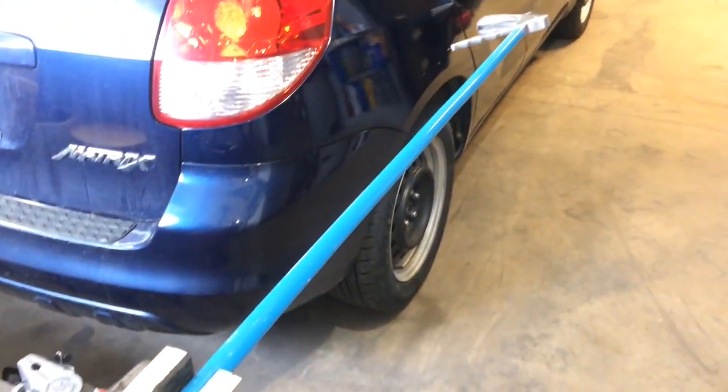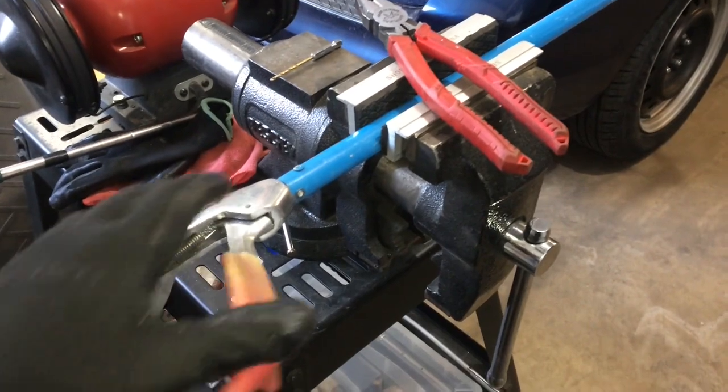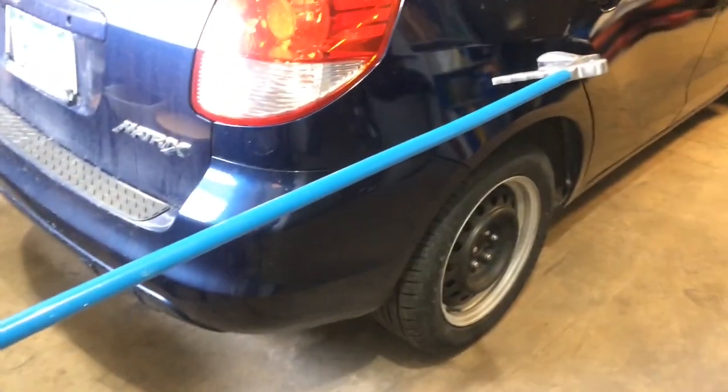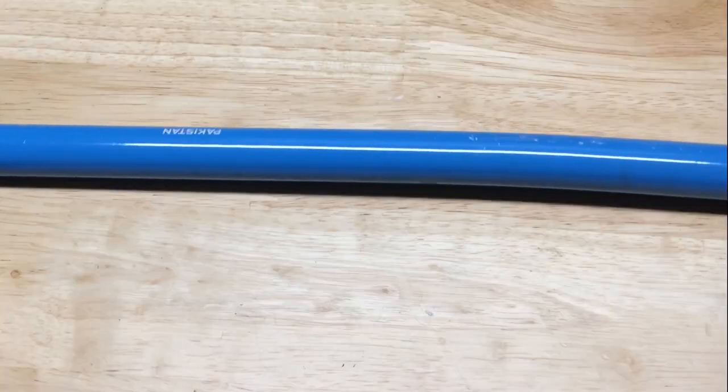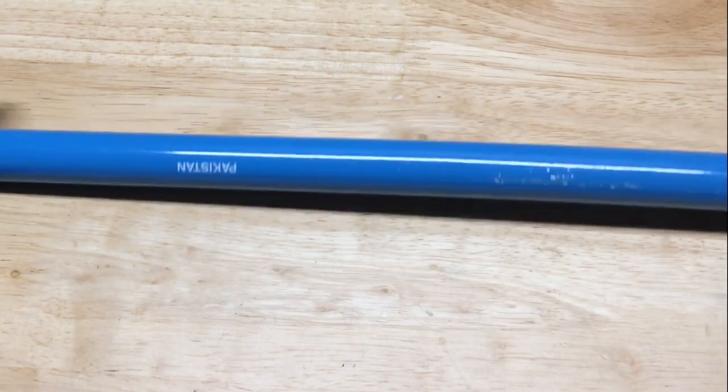The pole is bent, and I want to get in here and have a look at the cable and probably replace this pole too, since it's bent. Being bent, it's not going to be able to tension it correctly. You can see how bent out of shape this pole got.